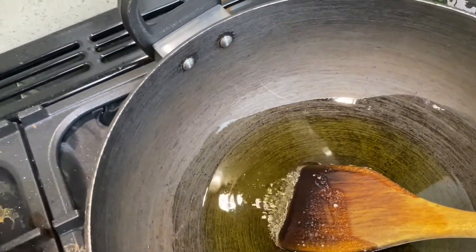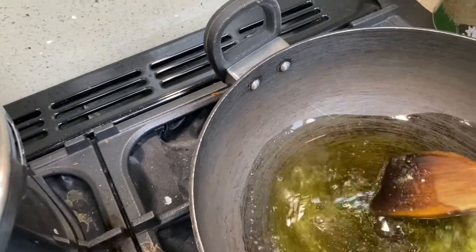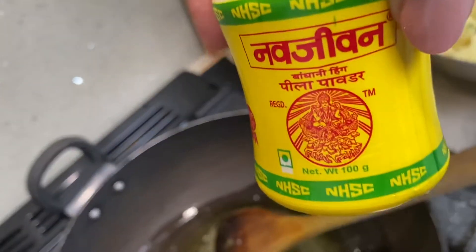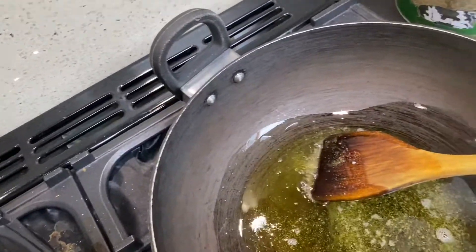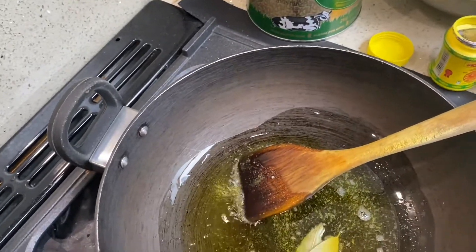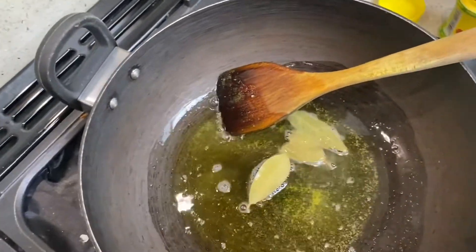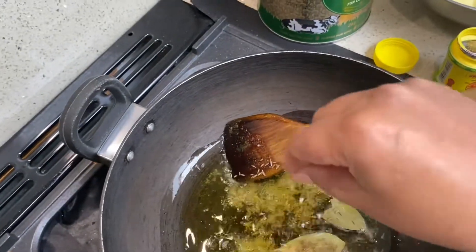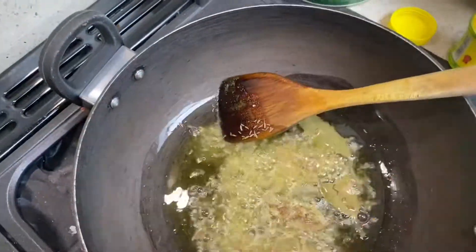I am going to add a little bit — about one fourth teaspoon of onion seeds. And I am going to add a few bay leaves in there, and some cumin seeds. Cumin seeds are going in there as well.